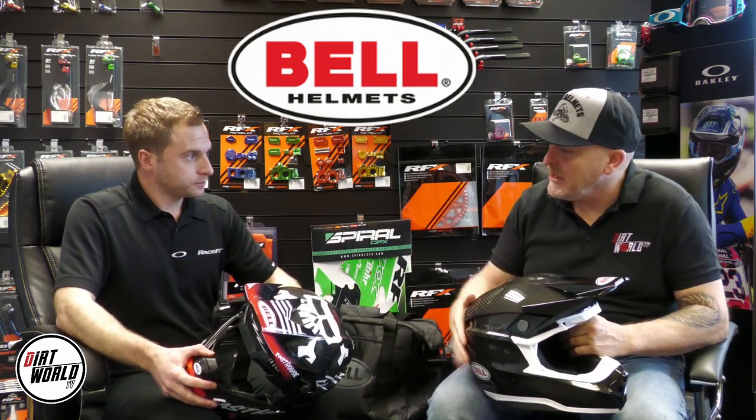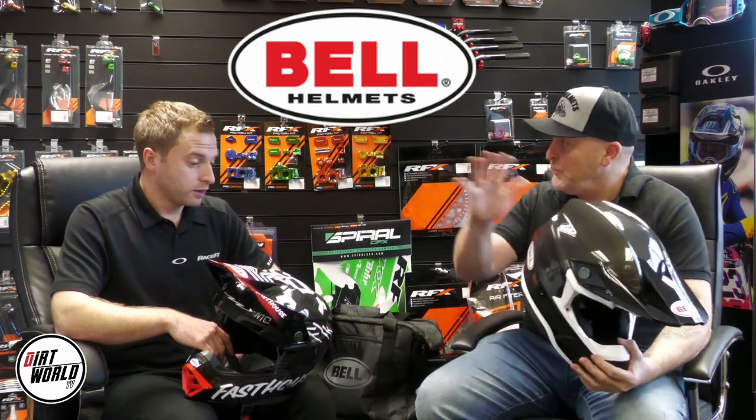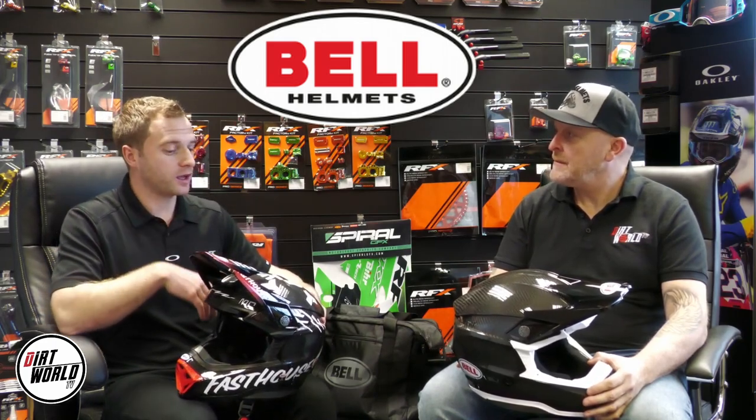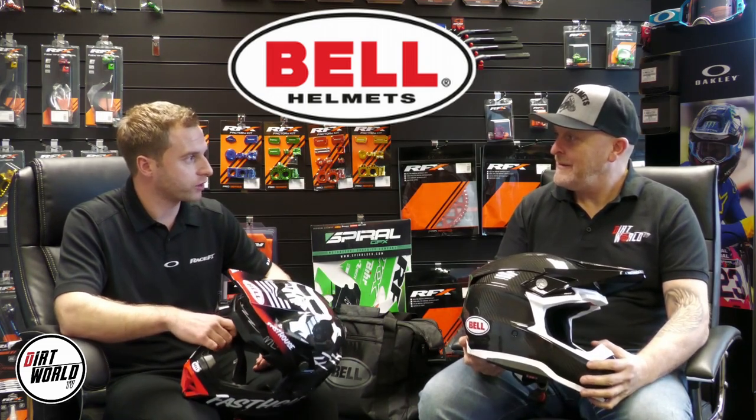What are we talking about in regards to retail price in the UK, availability, and colorways? The price for the Moto 10 starts at $649.99 going to $699.99 depending on the graphic. The solid one, which you see there in the nice carbon detail, comes in gloss or matte at $649. Then on graphics — like an artist series or a replica such as a Webb replica or a Tomac replica — the additional price on that is $699. We've had a limited edition launch all the way through 2022. There will be new designs coming for 2023, and every year we've managed to get a couple of limiteds and some rider replicas, which is always nice to see.